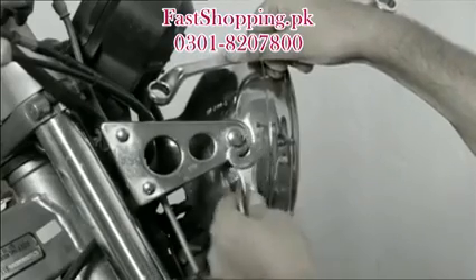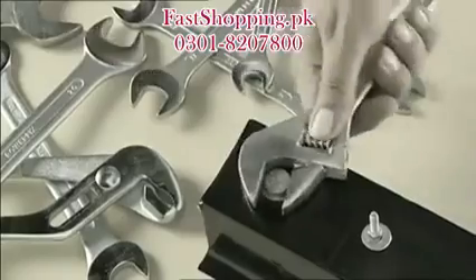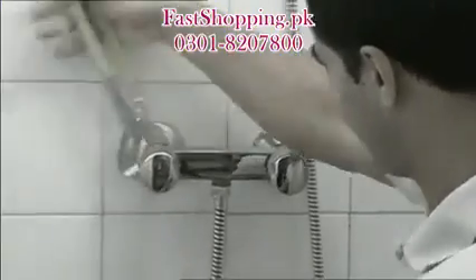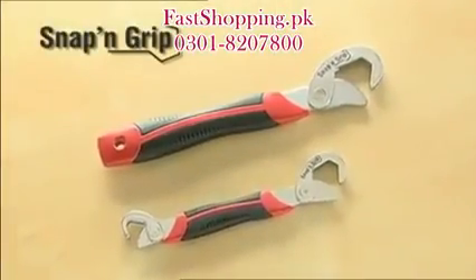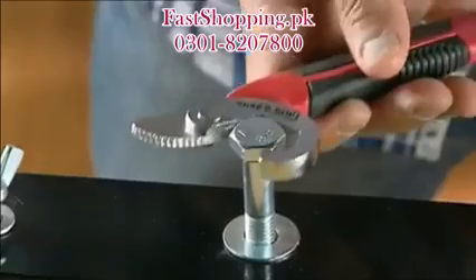Never find the right wrench even with all those tools? Now there's a solution that adapts to all sizes and needs. Can't loosen those hard to budge, worn screws? Our system makes it so easy. Do you have plumbing problems you can't fix because you don't have the right tool? Look how easy you can do repairs with just one simple hand movement. Introducing Snap and Grip.